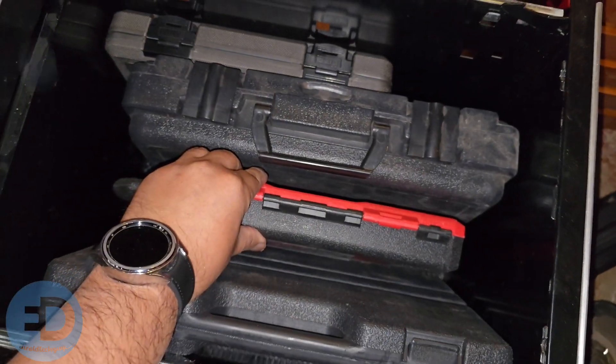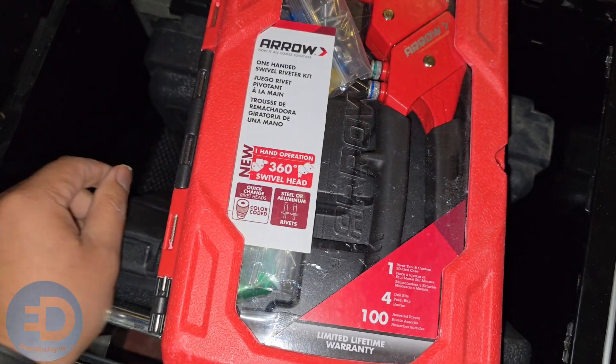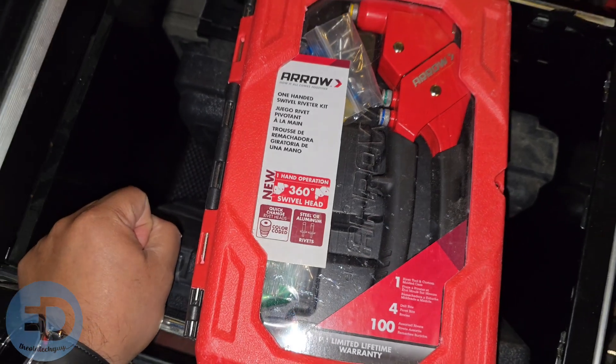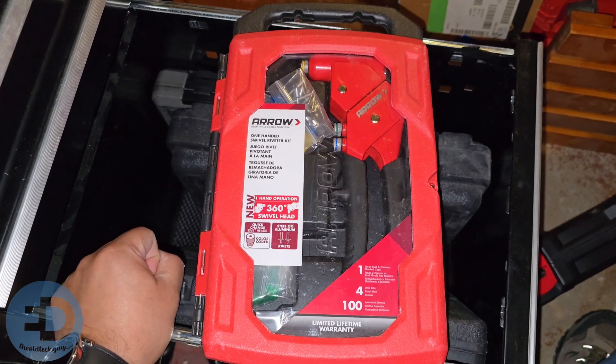Another tool that I don't use often but know I'm going to need when I need it: this is the Arrow one-handed swivel rivet kit. Again, not something you use all the time, but when you need it you're just so glad you have it and don't have to go run out and buy it.